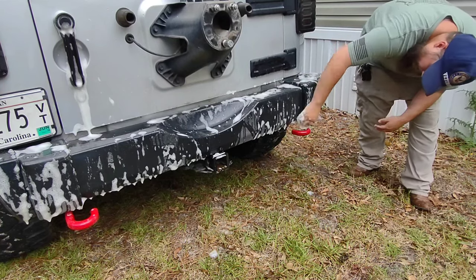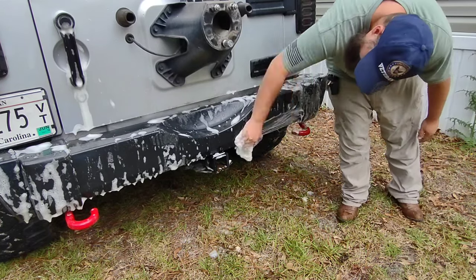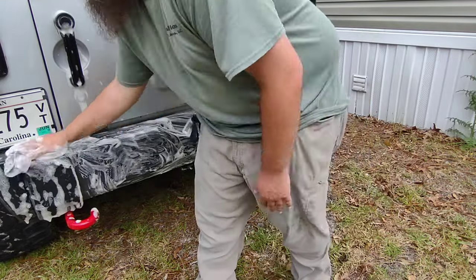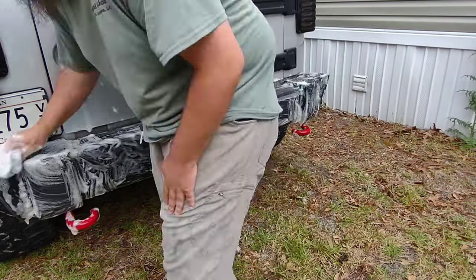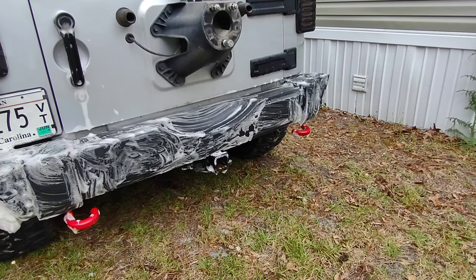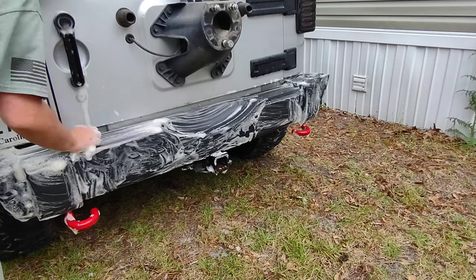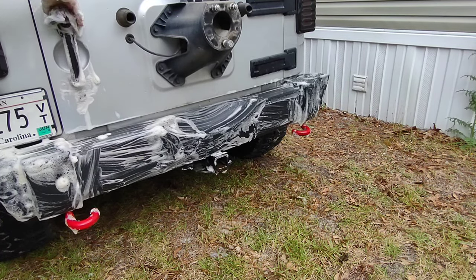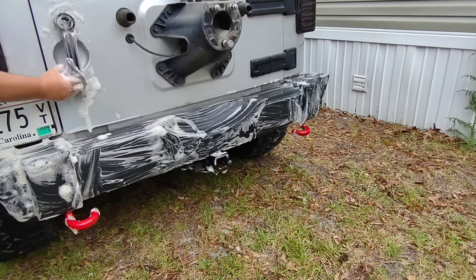Hopefully this shouldn't happen again, and if it does, hopefully it will be quite a ways down the road. Now, the first thing we need to do to prep the surface — because this is going to require a little bit more work than some of the other competitors that do this sort of thing — is to wash all of the surfaces.